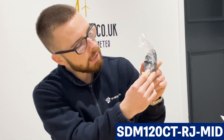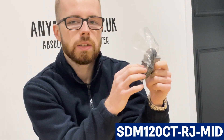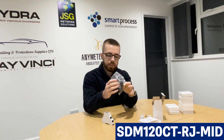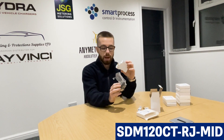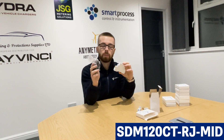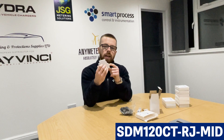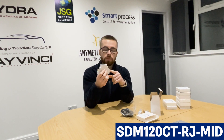The RJ16 CT is a miniature split-core CT that opens up, wraps around the incoming supply, and the RJ12 connection clips straight into the meter — no wiring involved. This prevents errors during installation such as wiring S1 into S2 and S2 into S1. These CTs with this plug are 100 milliamp output — so the input is 100 amp and the output is 100 milliamp. This means it's more accurate: for every 100 amps you'll have 100 milliamp sent to the meter, rather than the usual 5 amp secondary.